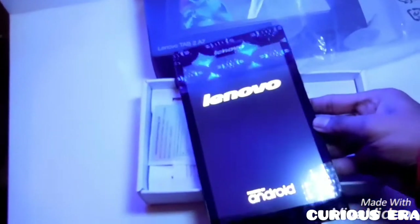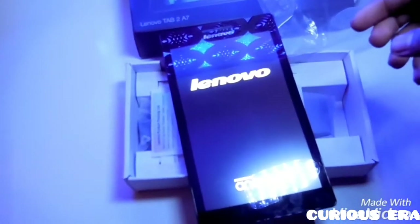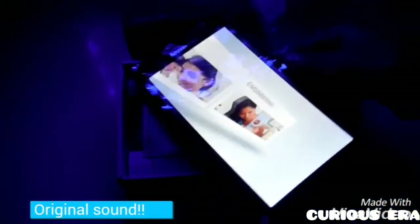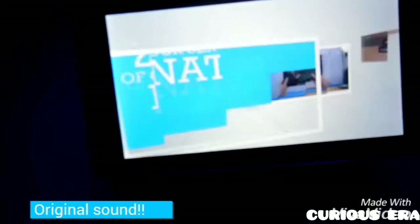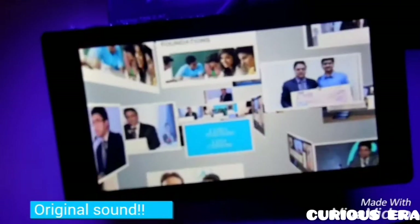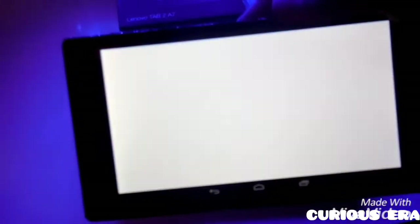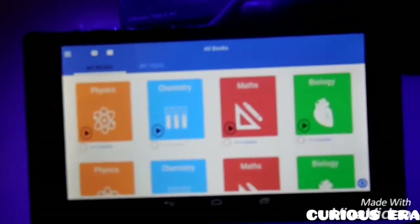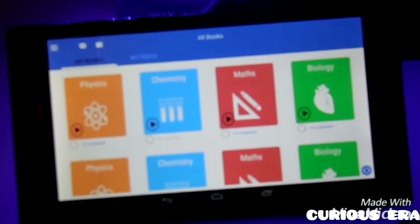Now let me take out the tab and start it. The tablet starts and we have the Android logo below. The tablet has automatically logged in with my ID and this is the home page — we have videos above and below we have the books.